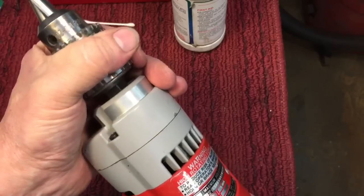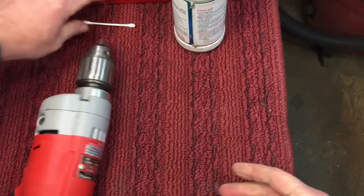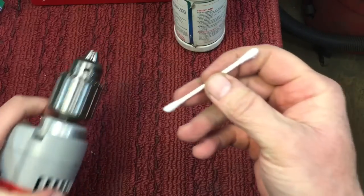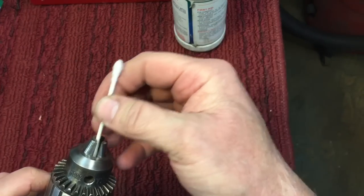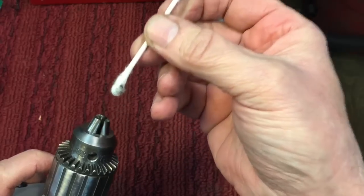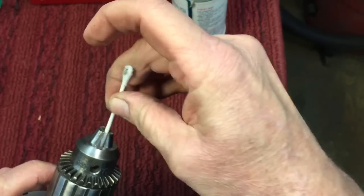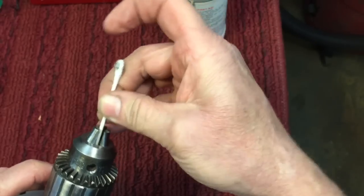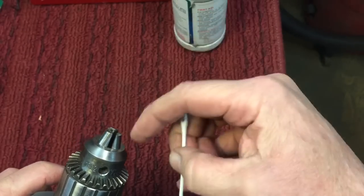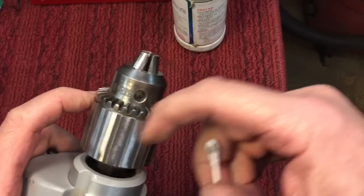Run it back and forth a couple of times once you lubricate it. The last thing I do is soak a Q-tip in isopropyl alcohol and run it in to clean the inside of the jaws, because there's always a little residual lubricant in there — you want to make sure it grips your bits. There's always some kind of grease or oil inside the chuck that you want to get rid of, but you want lubrication around the collar.